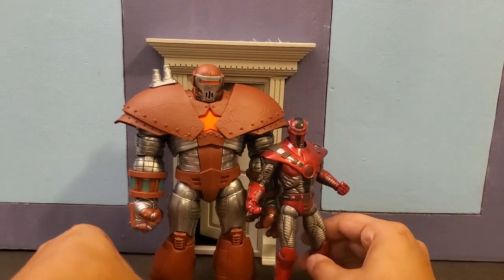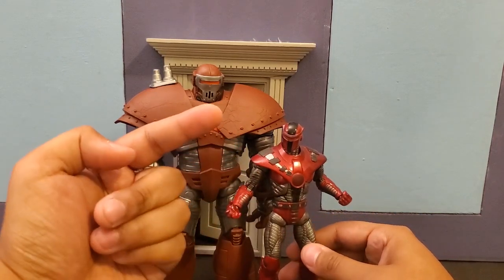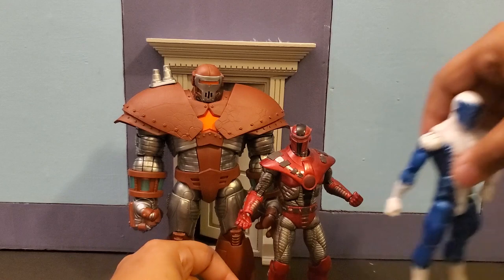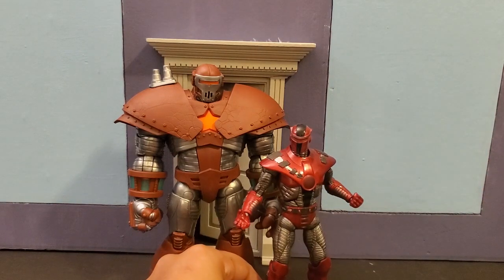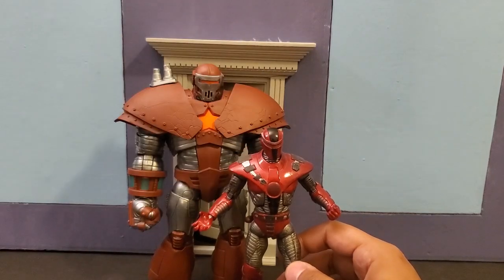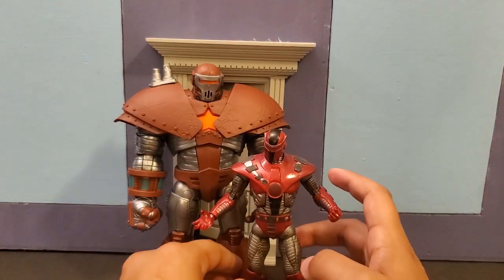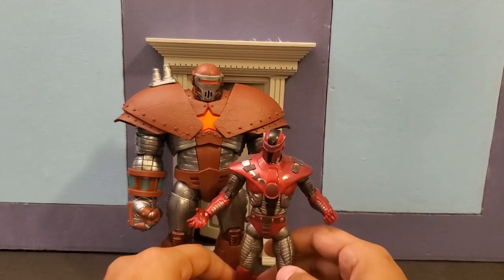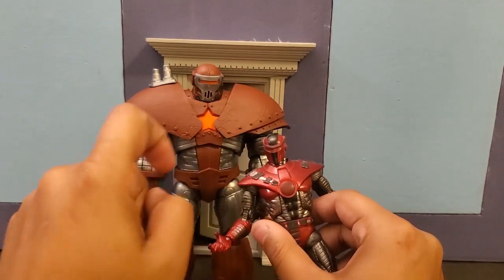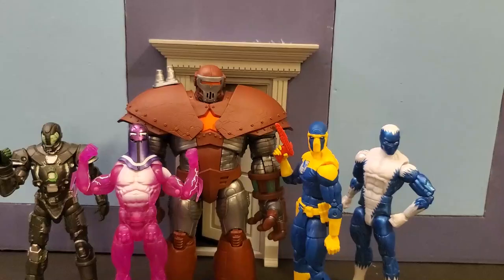Here he is next to the only other Marvel Legends Crimson Dynamo we have. Very different design between the two — this older one came with the Iron Man 2 Concept Series, so it's a little bit short for Marvel Legends compared to modern ones. It's a much smaller, more compact armor, which I know is the more traditional Crimson Dynamo design. But I definitely prefer the big guy over this one because he has a lot more presence and stands out more. I did do some paint on this older one to make it stand out — all the upper area was red originally.